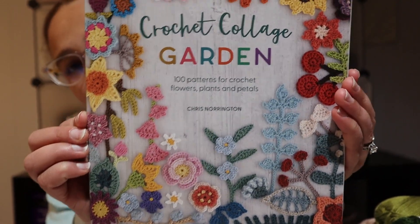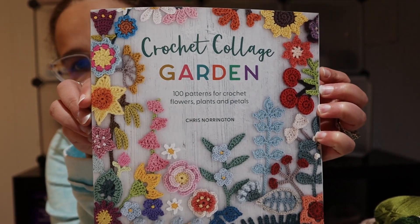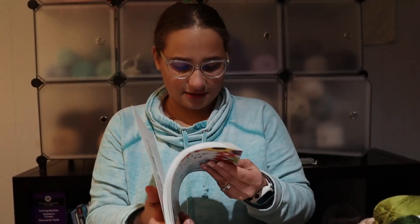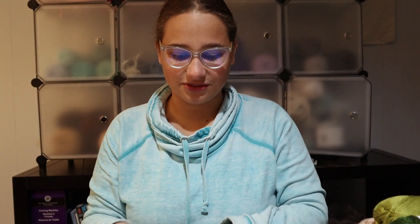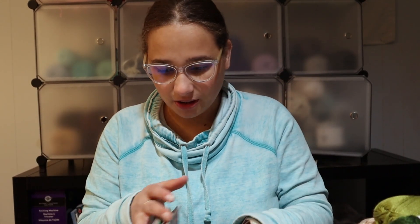I'll just pop this up here so you can see. There are so many different crochet appliques in this book and it is 127 pages long. Unfortunately, as you can see when I received it in the mail it got bent. I was very sad about that. I had the opportunity — I bought the book — and I had the opportunity to create a few items. I wanted to share them with you, and then after that I will share my experience with the book as well as pros and cons.